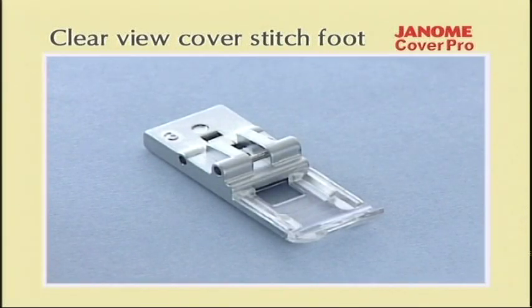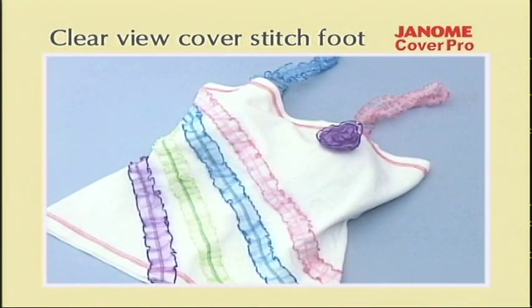The Clearview Cover Stitch Foot gives you a better view of what you are sewing. It is especially useful for decorative stitching and can also be used with other attachments, such as the Cover Hem Guide, to match up the end of a hem seam with its start for a beautiful finish.